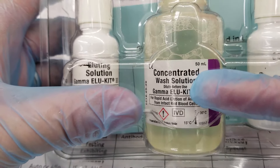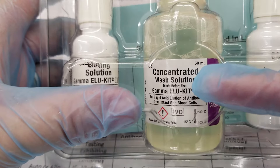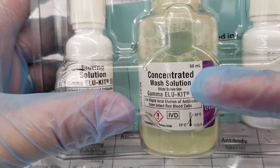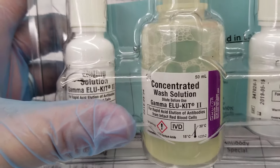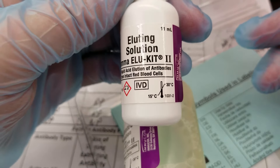The kit comes with a concentrated wash solution that I have to turn into a working wash solution by adding deionized water. The concentrated wash solution contains a buffered solution that we're going to dilute 1-to-10 with reagent water, and it also contains 1.1% sodium azide as a preservative. The working wash solution is going to be isotonic and will buffer the cells and provide an appropriate ionic strength for washing the red blood cells so that we can remove any unbound antibody. The eluting solution is a low pH glycine buffer that will remove the antibody from the washed red cells.